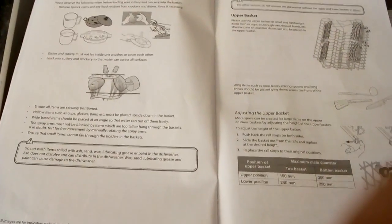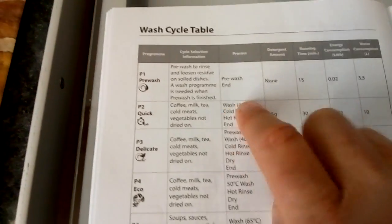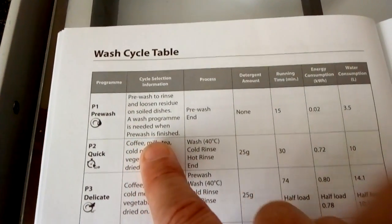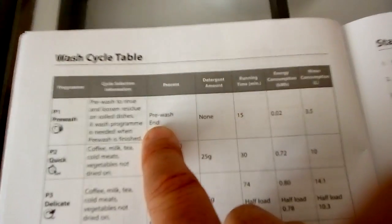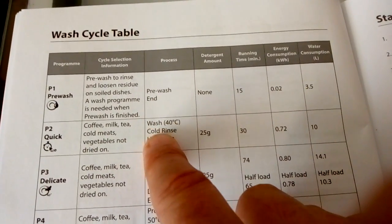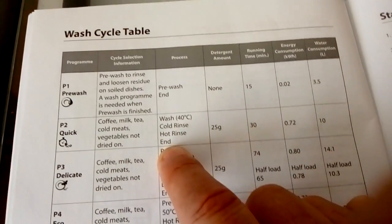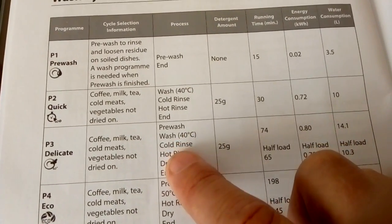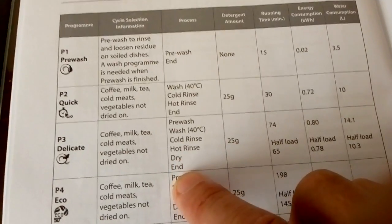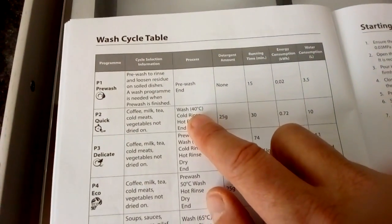The instructions are pretty straightforward, easy to read, with illustrations showing what to do. The manual clearly states that program one is a pre-wash only — it just rinses your dishes. Program two does a cold rinse, hot rinse, then ends — so dishes come out soaking wet. Program three does a pre-wash, full wash, cold rinse, hot rinse, dry, and then ends — so it must be on program three or higher to dry the dishes.